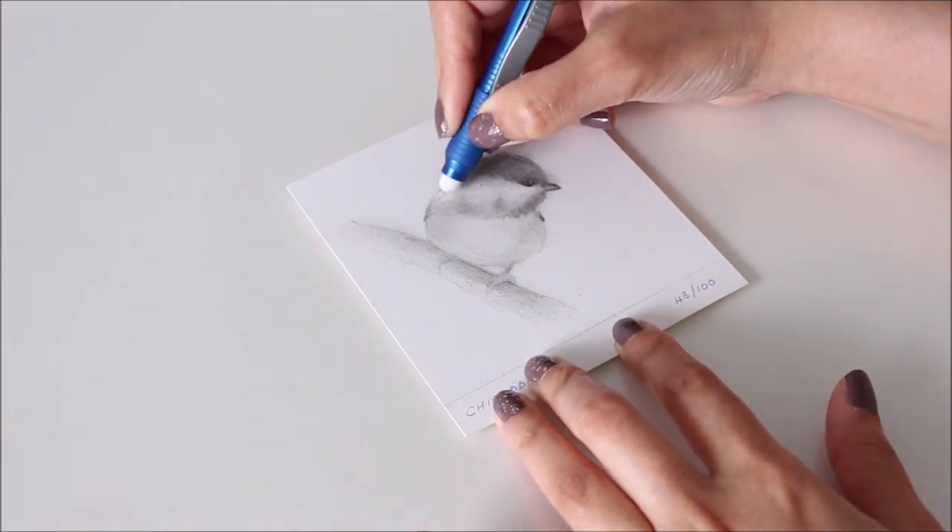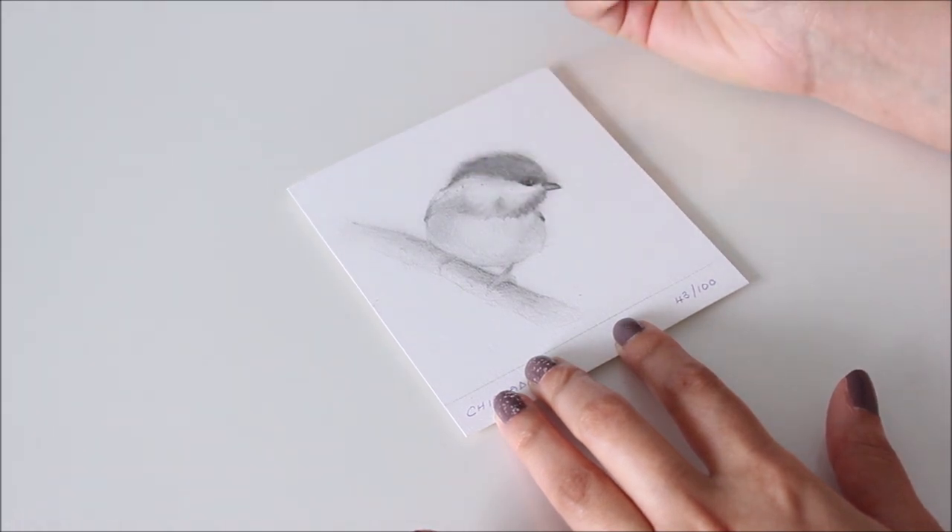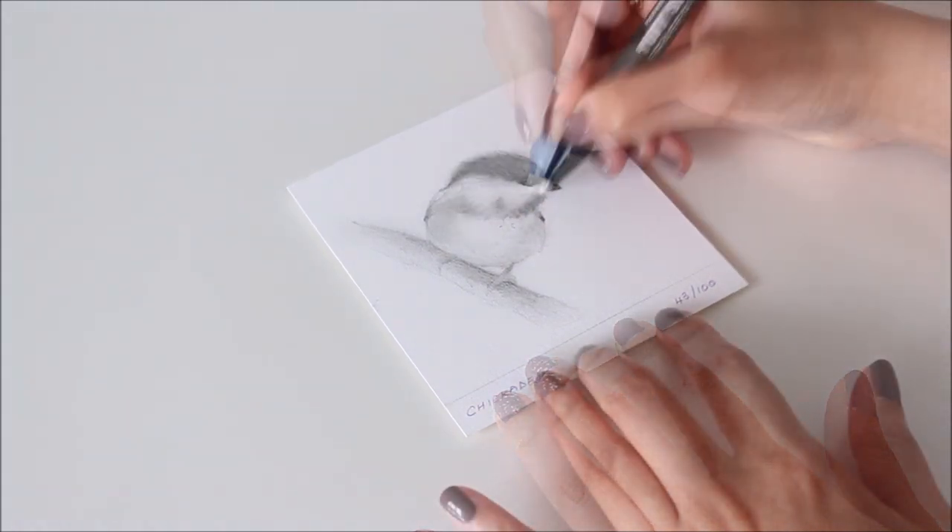To highlight, I use at least 2 stick erasers of different widths — a wide one for soft highlights and a thin one for strong definition.